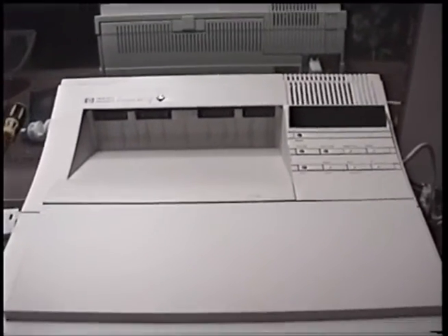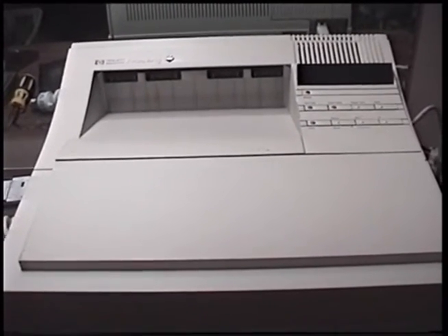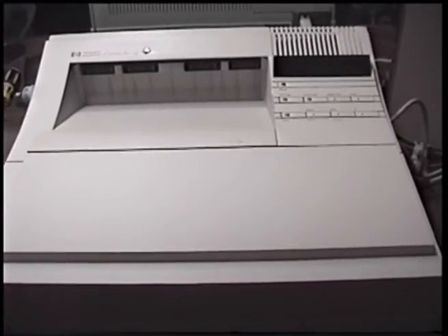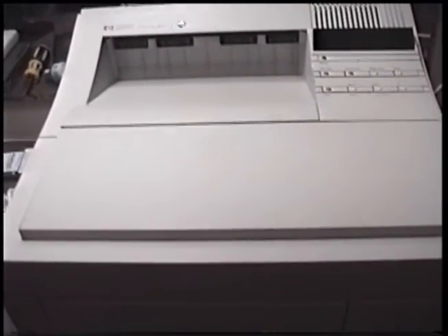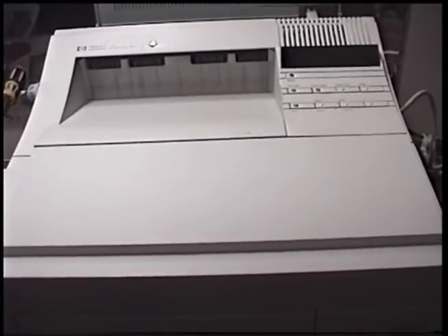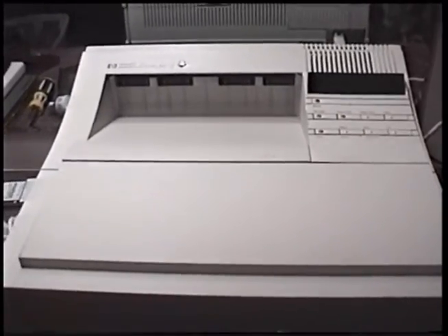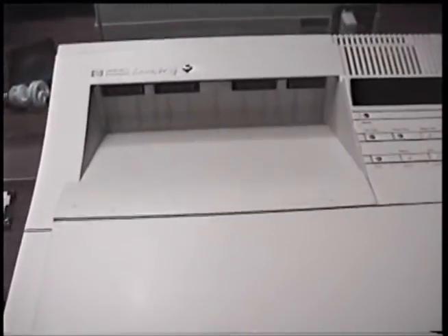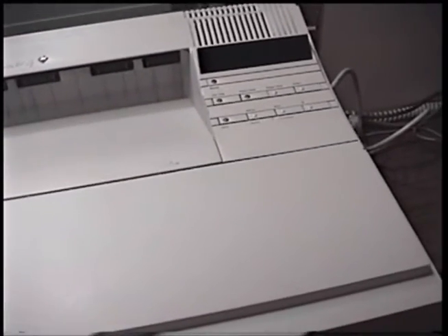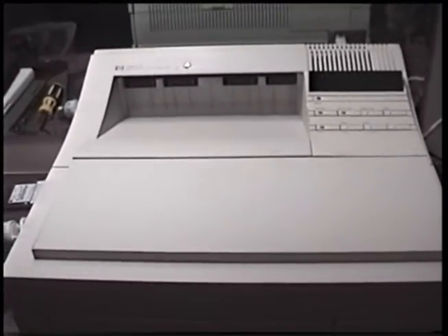There are quite a few websites that stock replacement parts for these. Two popular ones that come to mind are brokenprinter.com and printerworks.com. Brokenprinter not only stocks parts but they actually have YouTube videos showing how to install those replacement parts in real time on a real LaserJet 4, which is pretty awesome. So as of 2015, it's pretty easy to keep one of these running if you need any replacement parts.